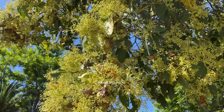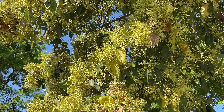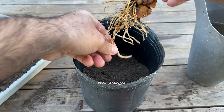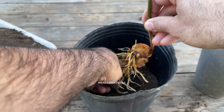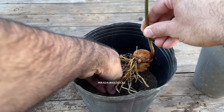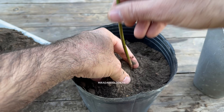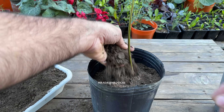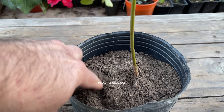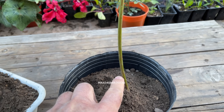Until the plant reaches a well-developed stem that can be grafted, I recommend transplanting it at least once a year, always making sure that the main root remains straight. The substrate is very important — use a black soil that is very permeable and does not retain water. Also try to reduce the level of organic matter, because it retains more water and the avocado plant is very sensitive to waterlogging of the roots.